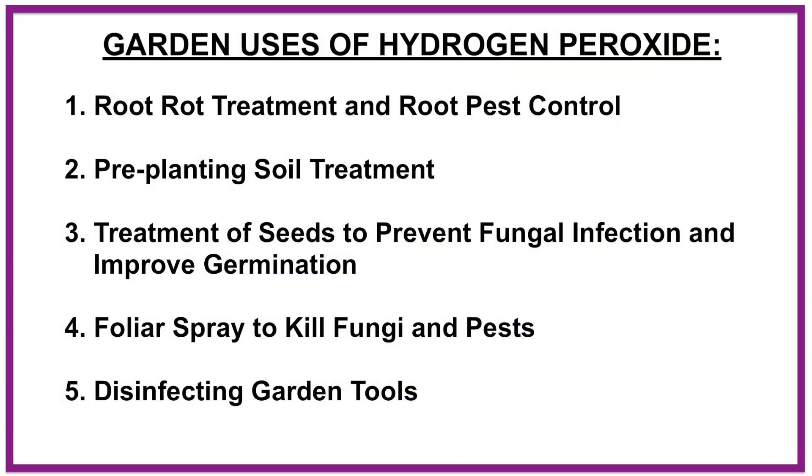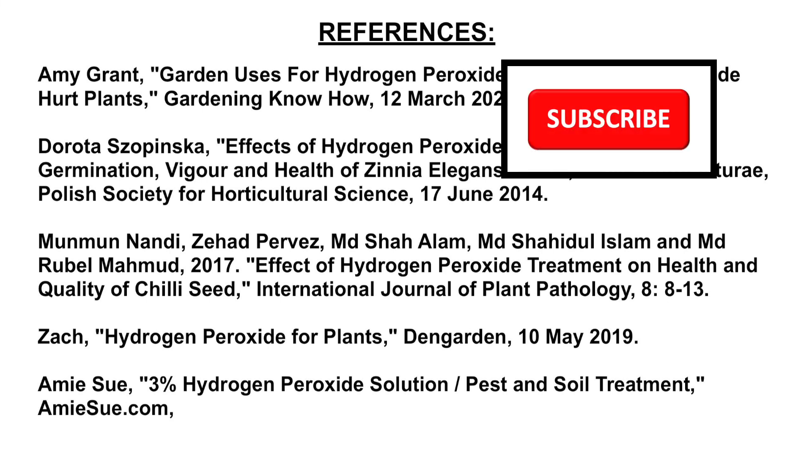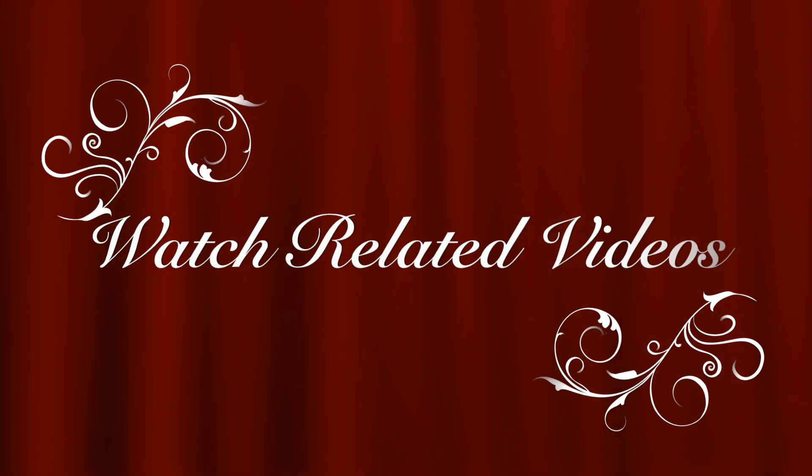Again, here are the 5 garden uses of hydrogen peroxide that we have discussed in this video. This concludes our presentation for today. Don't forget to subscribe if you're not subscribed yet. Also hit the notification bell so you'll get notified when we post new videos. Thank you very much. Enjoy the rest of the day.